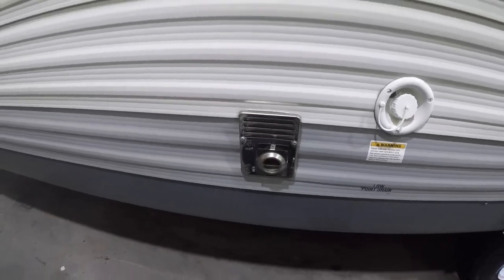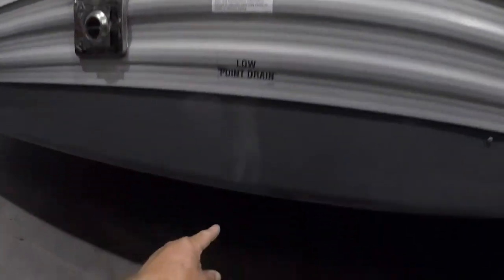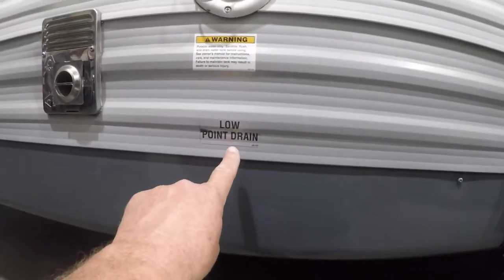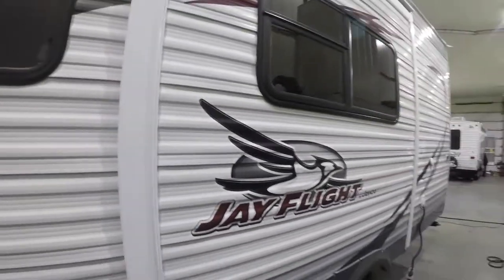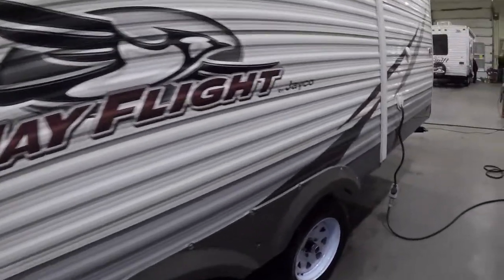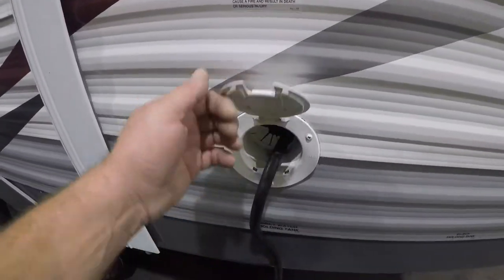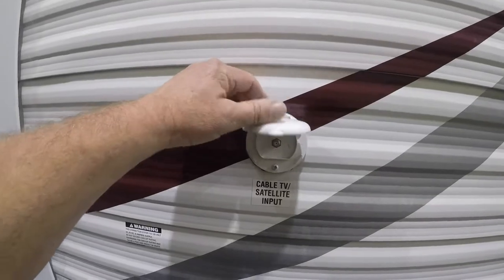You have the exhaust for your furnace right here — don't put anything near that. You have your potable water when traveling, with the drain underneath here as marked. There is a slide out, so make sure when you're parking your trailer you leave adequate room for that. You have 25 feet of cord inside here, and here's your cable connection.